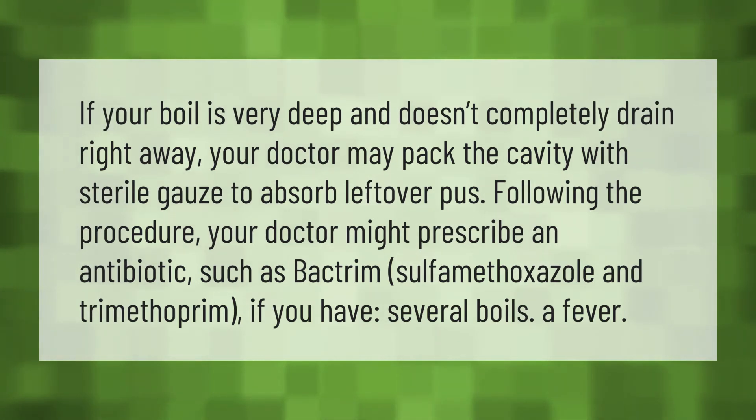Sulfamethoxazole and trimethoprim may be prescribed if you have several boils or a fever.